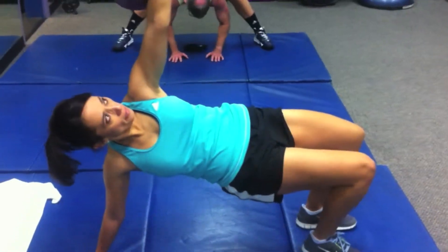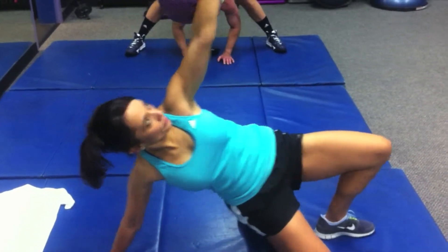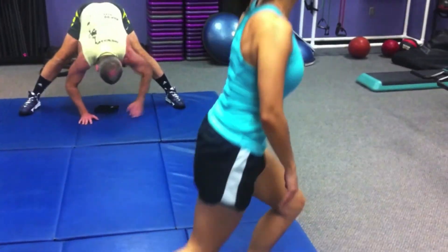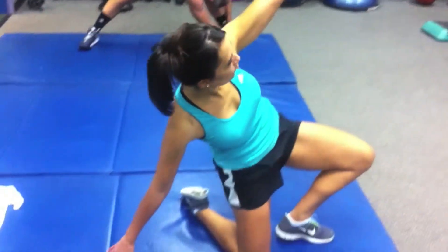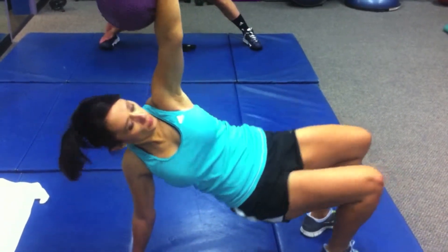Hip bridge — that looks a lot better, swing the leg through. There you go, and stand up. Very good. Back down, reverse the steps — hand down, feet out, hip bridge, and sit.